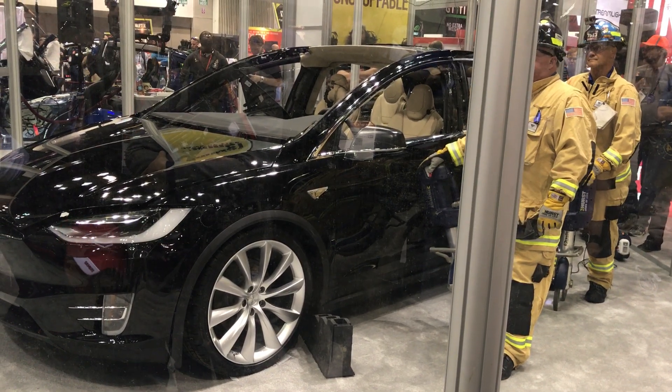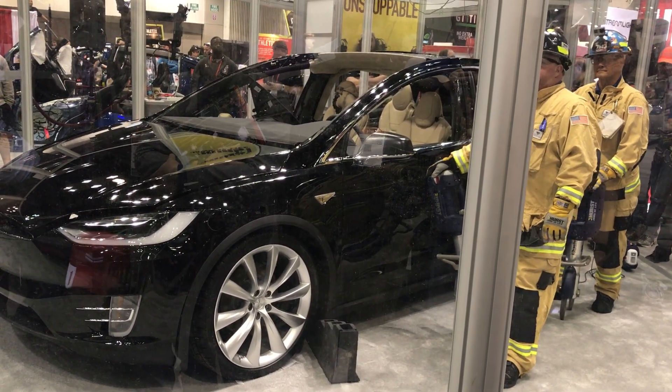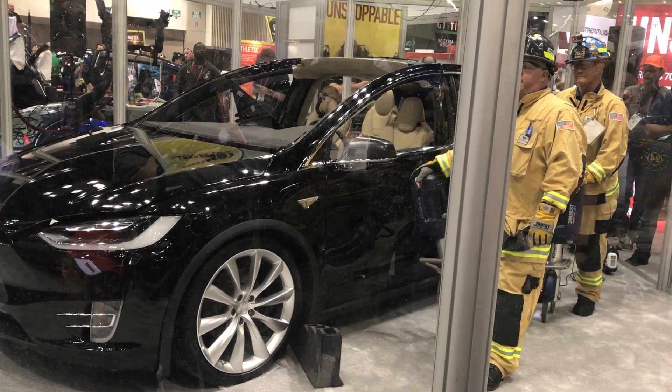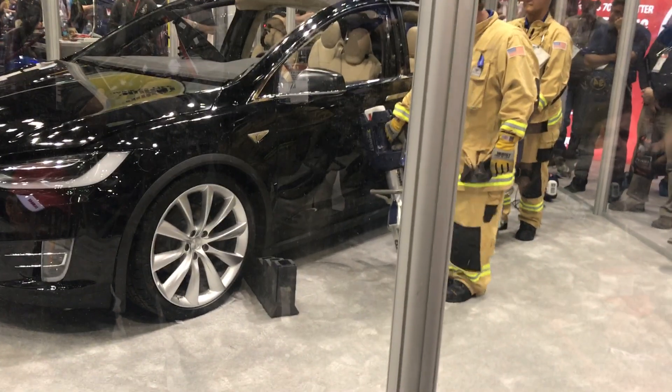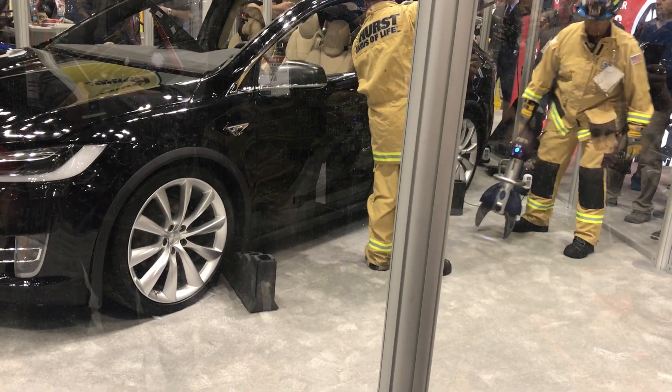The first responder staff are here to answer any questions you have about the tools being used for the cutting today. I'm Rob Archer with Advanced Education. Let's go ahead and get this started — the guys can begin by removing the front door of the Model X.